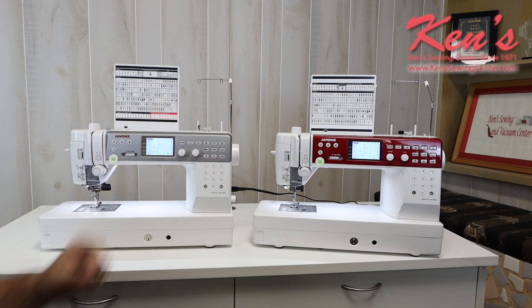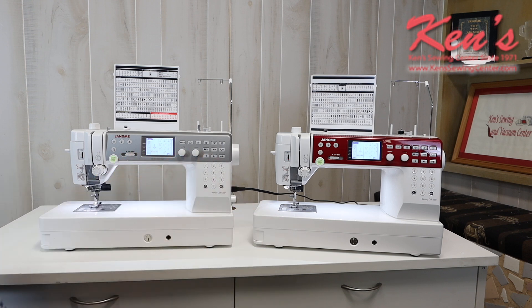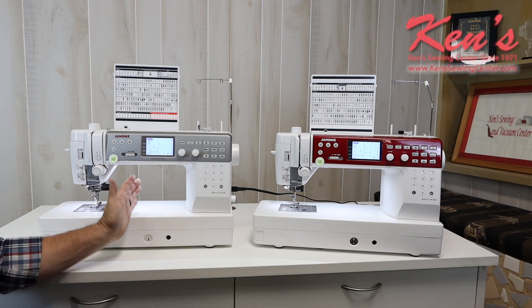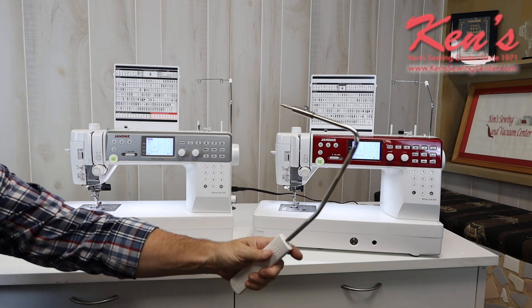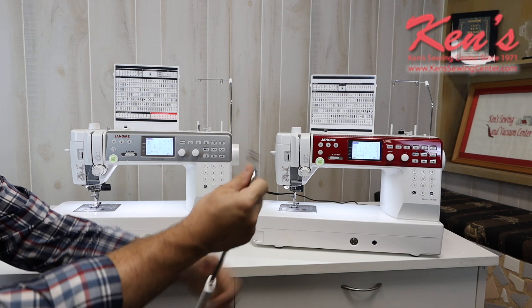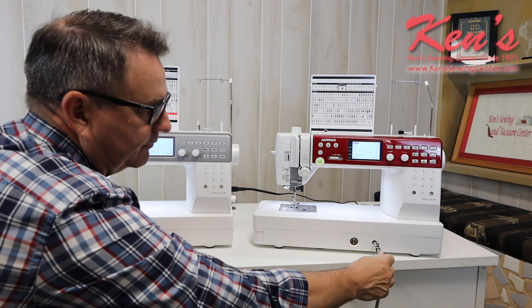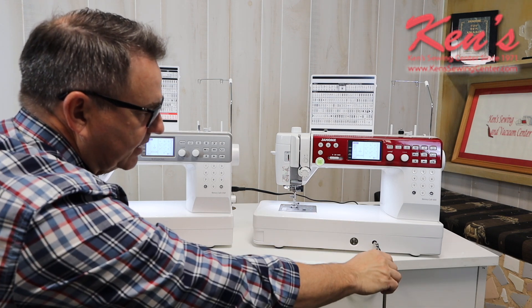On the 6650, fewer accessories are included. The 6650 does have a place for a knee lift to go, but it's an optional item for that machine. Ken's Sewing Center will carry everything that's made and we sell a lot of knee lifts for this machine. When you go to the 6700, the knee lift is included. It's an adjustable knee lift — you can loosen this screw here, pull it out to make it longer, and it goes right here, allowing you to raise and lower the presser foot using your knee.